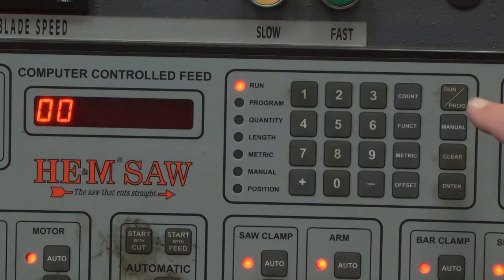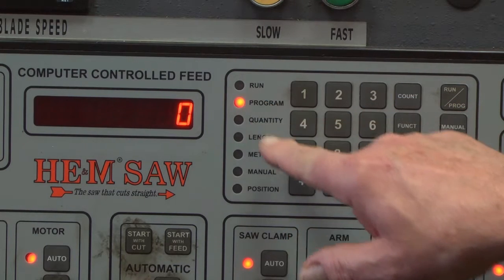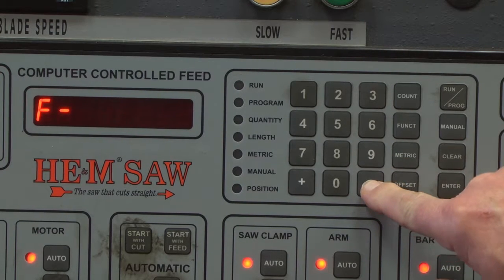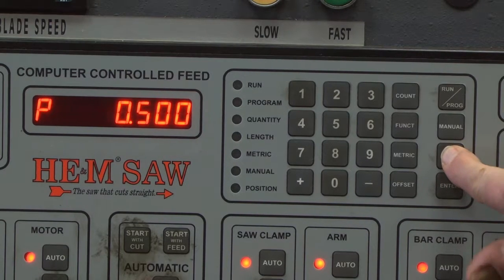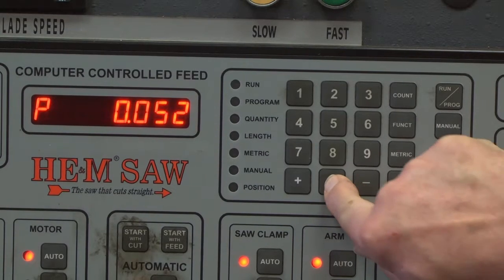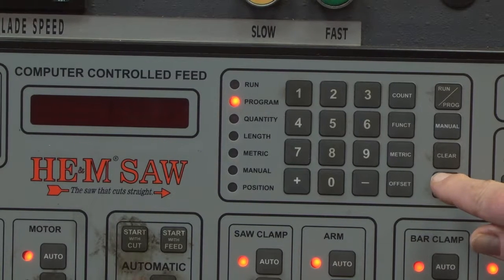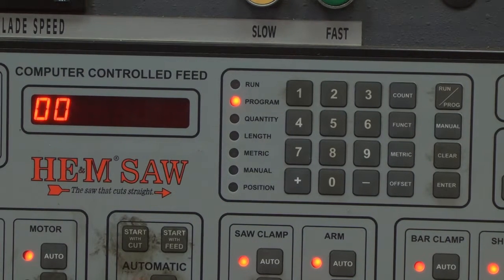Toggle the run program button to the program mode. Press the function button and the LED screen will clear, leaving a blank screen. Now press the minus button. This puts the control into the calibration mode. Simply enter the actual part length cut and measured on the three test cut parts. For example, if the part length entered into the program was five hundred thousandths of an inch, and the actual average part length of the three parts cut is five hundred and twenty thousandths of an inch, enter five hundred and twenty into the control and press the enter button. This calibrates the control to what the saw is actually cutting.